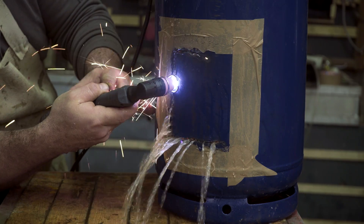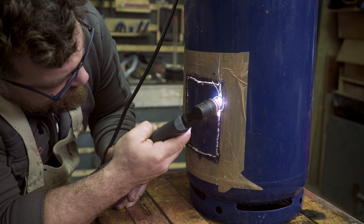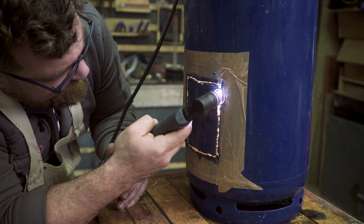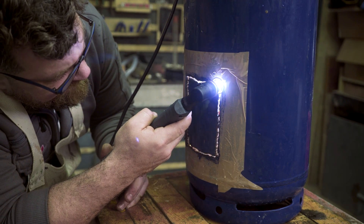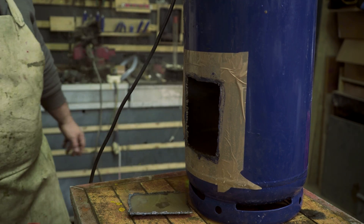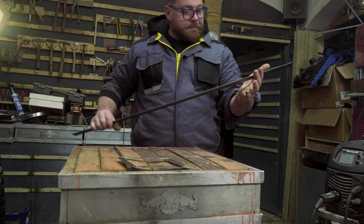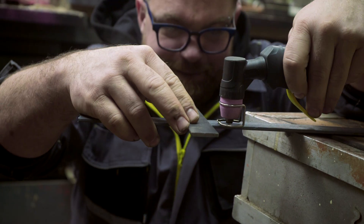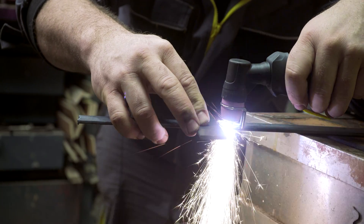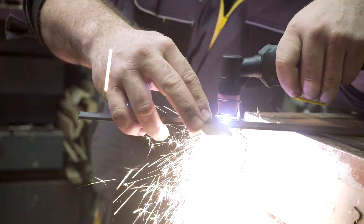Usually water will stop the cutting arc, but you can see I can cut this door opening in almost one minute. With the angle grinder it would have taken much more time. Even if it's a freehand cut, it came out great.